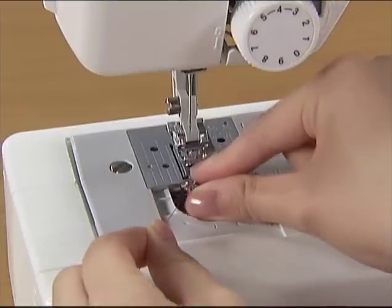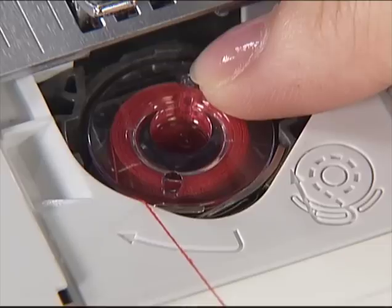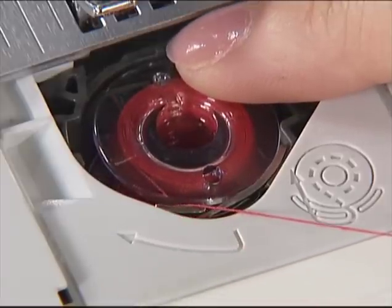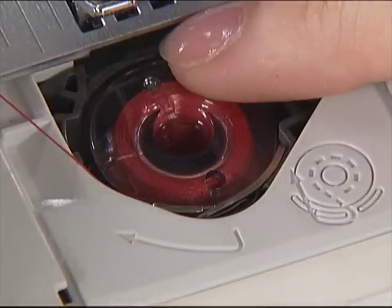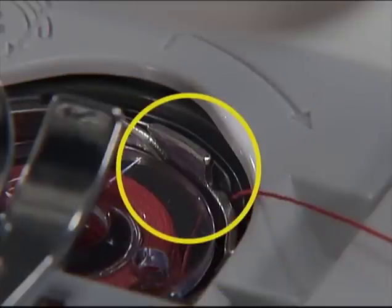Hold the end of the thread with your left hand. Push the bobbin down lightly with your right hand and then pass the thread through the slit. Make sure the thread is correctly inserted through the tension-adjusting spring of the bobbin case.